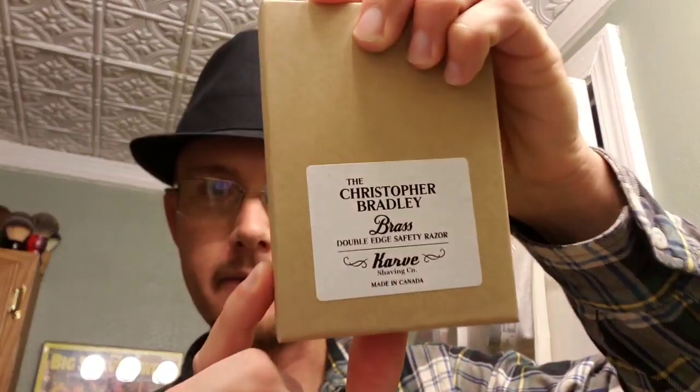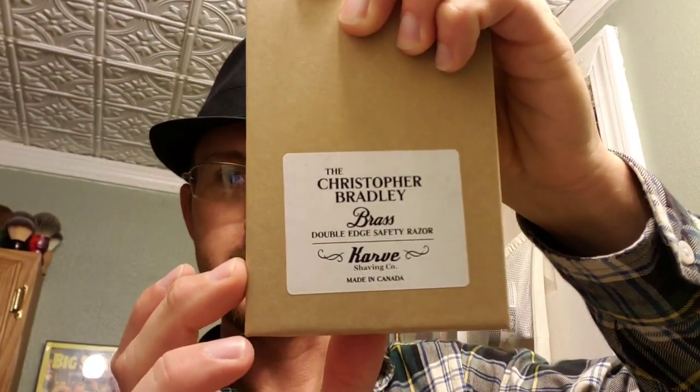Hi everyone, welcome back to another video. Today I want to thank everyone for being a subscriber to my channel — I recently hit 200 subscribers and I'm at 205 right now. To show my gratitude, I'm going to be using my Soap Commander Gratitude today for this shave video, along with a new razor I purchased called the Karve razor — the Christopher Bradley by Karve Shaving Company.